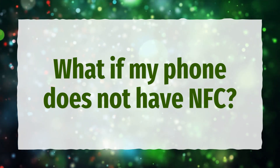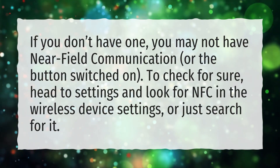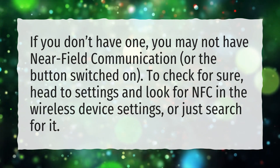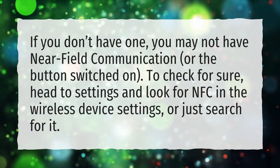What if my phone does not have NFC? If you don't have one, you may not have near-field communication or the button switched on. To check for sure, head to settings and look for NFC in the wireless device settings, or just search for it.